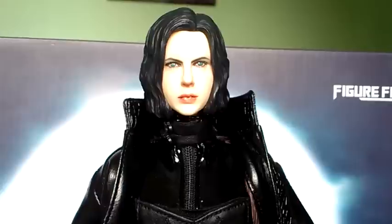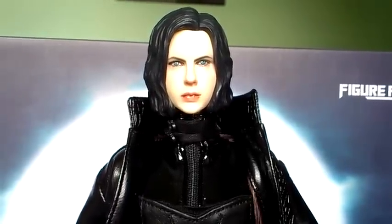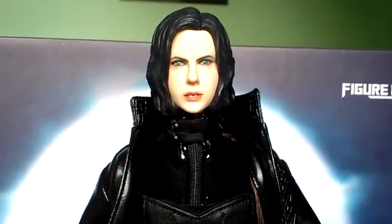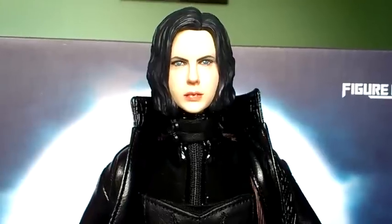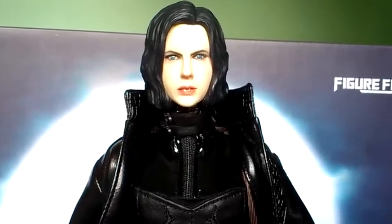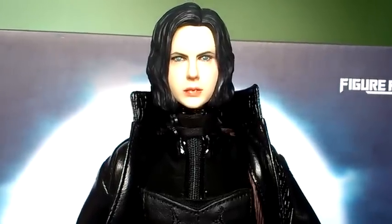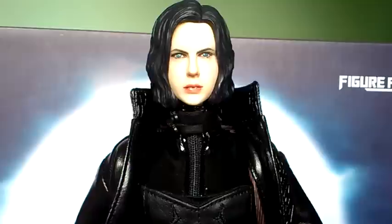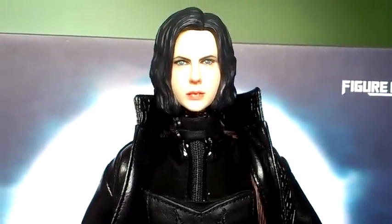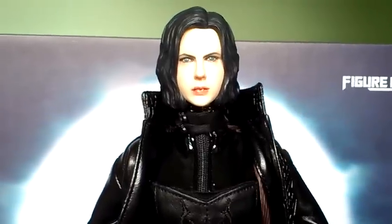Hi fellow 1/6th girl figure collectors, this is me back again with another video. This time it's something a little bit different. This is the Black Warrior figure by Figure Fun. Basically it's the Selene figure from the movie Underworld. The head sculpt isn't Kate Beckinsale, but the clothing and the weaponry that comes with her is pretty damn close. I'll give you a head to toe look as usual, and then I'll show you her in a little bit more detail with all the weapons she comes with.